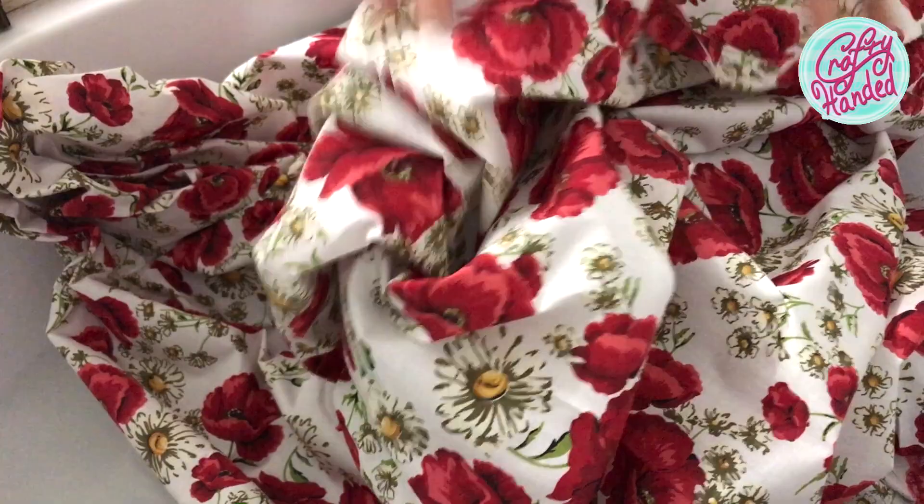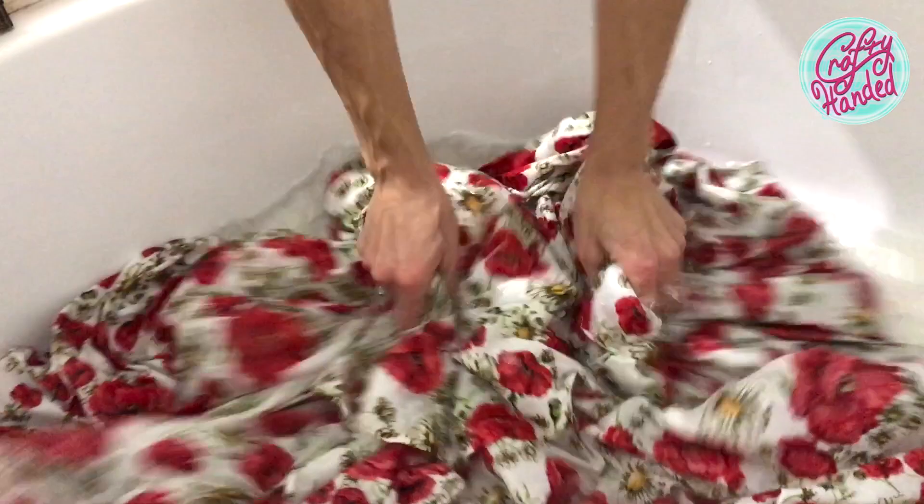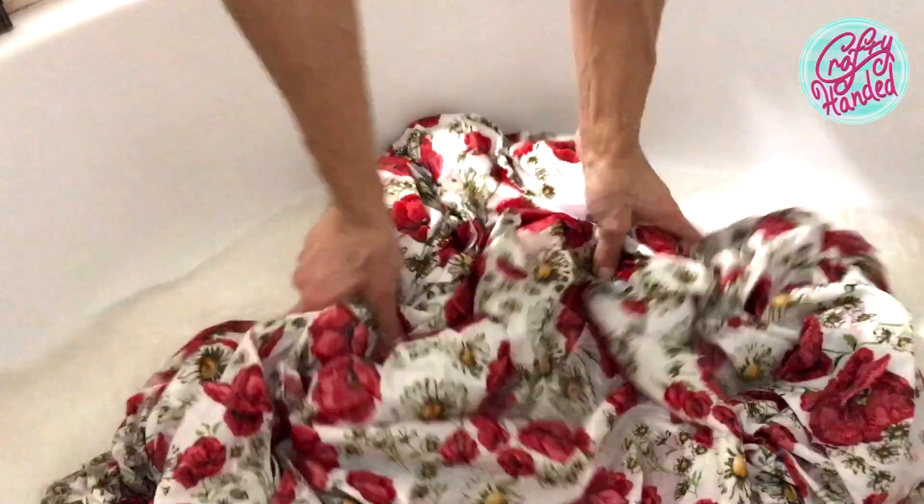I should have known this project would not go as planned when I was unable to find the right fabric for a week. Just as I was getting desperate, I caught a glimpse of this beautiful poppy and daisy 100% cotton canvas. I bought it right away with a contrasting fabric and gave it a little wash in warm water to shrink it, clean it and stabilize the red color.